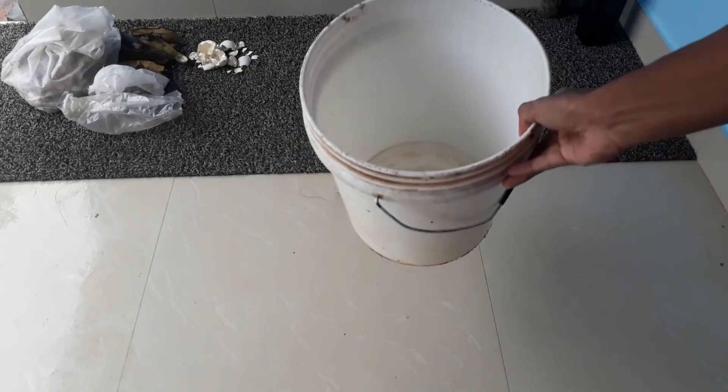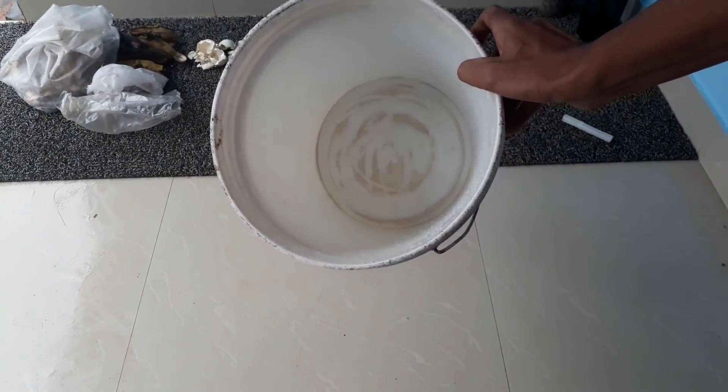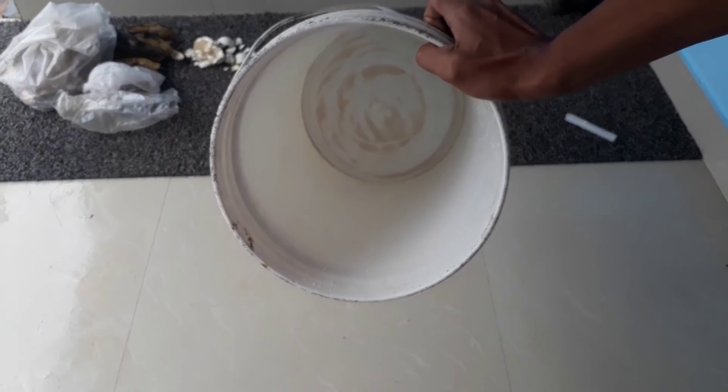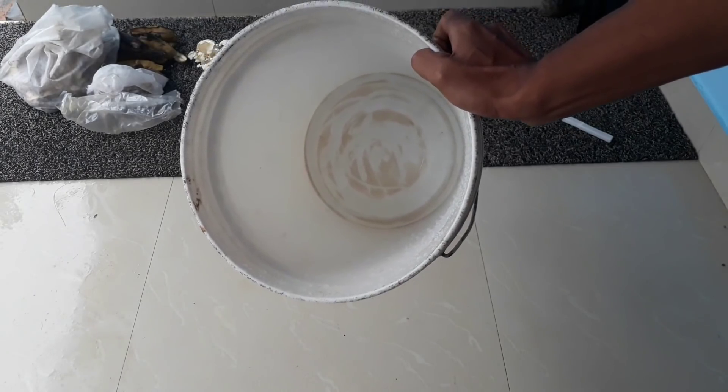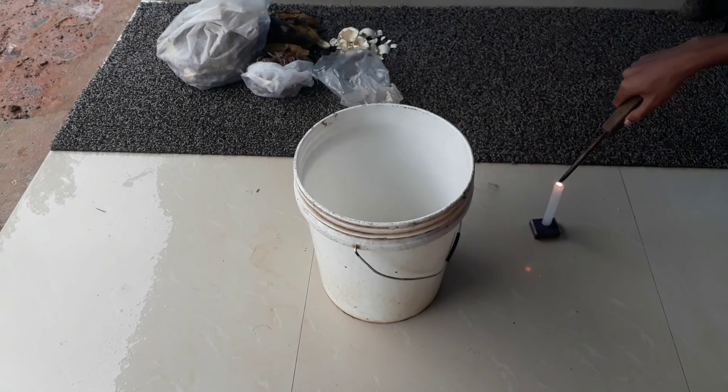The first requirement is a container with a minimum capacity of 15 liters. I have taken a plastic bucket here and I am going to prepare our compost within it. Now I am going to make some drainage holes at the bottom of the container.